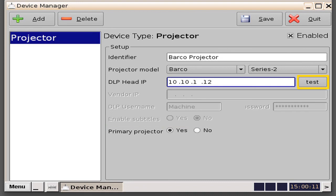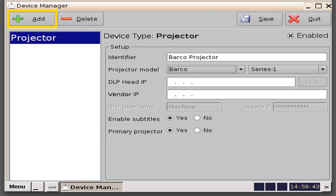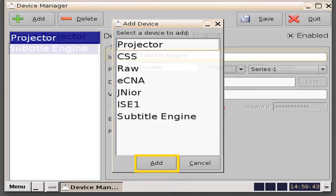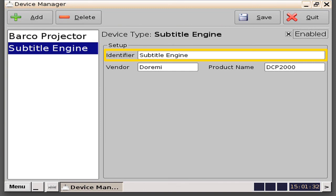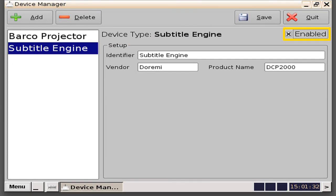There is a test button to ping the projector. In this example, since we are not currently connected to a projector, we receive a failed message. To add another device, click on the Add button. In this example, we will add a subtitling engine, since the Series 2 projectors do not support a subtitling license engine. Select the subtitling engine, and then select the Add button. The default identifier automatically comes up, so you do not need to key in anything, and it is automatically enabled. Should you want to disable the subtitling engine, simply uncheck the Enabled box, and it will become grayed out to signify that we are not using it. In this example, we want to enable the subtitling engine, so we will select the Enabled box.